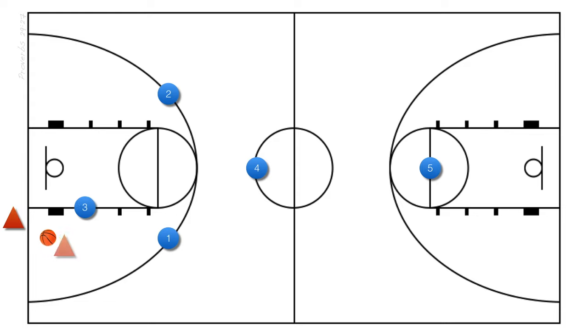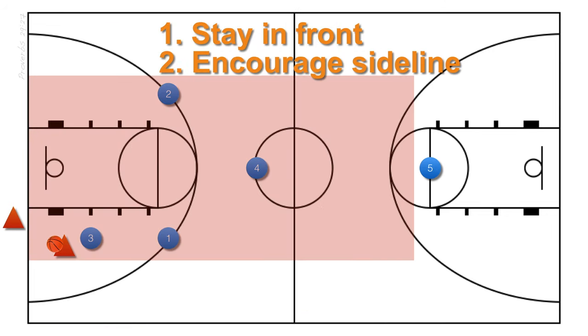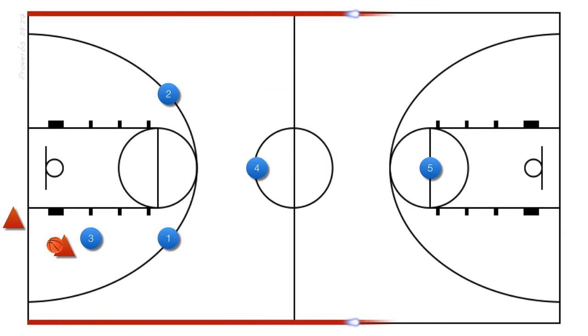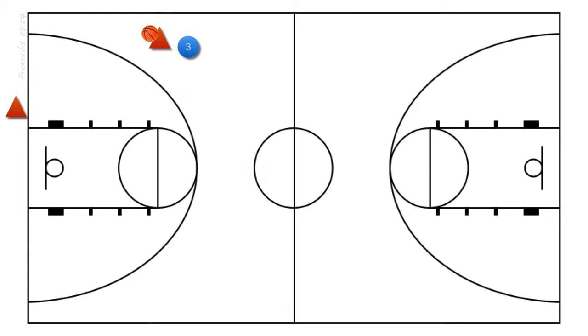The front defender in the press has two main responsibilities. Once the ball is inbounded, their job is to stay in front and encourage the sideline — don't let your opponent bring the ball up the middle. Stopping your opponents from advancing the ball up the middle gives you the advantage of the sidelines. Our number 3 player is responsible for staying in front of the ball and encouraging the sideline, even if the offense dribbles down the opposite side of the court. Whoever you choose to play this spot should be able to stay in front of their opponent and force them to pick up the dribble and make a pass difficult without fouling. This is your front defender's area of responsibility.